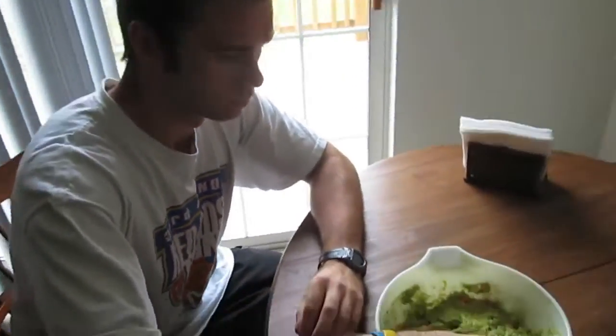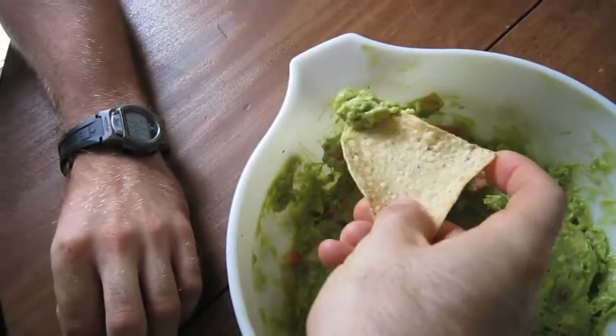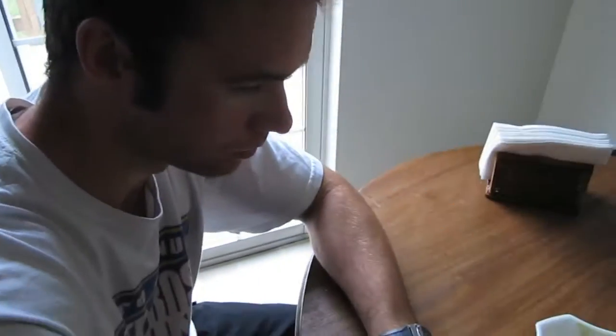The guacamole is ready! Alright, this is the official taste test. Oh yeah — it's very thick. That's the way mama likes it. Oh my God, it's good. Of course it's good. It's very fresh. Wow. So there you have it — I know how to make guacamole. That was my first try. You know it's super easy. Now go home and make some guacamole.